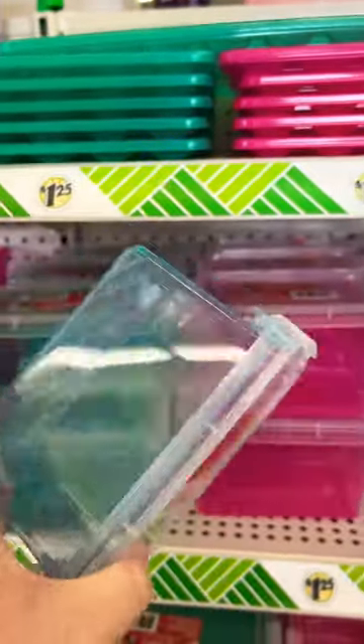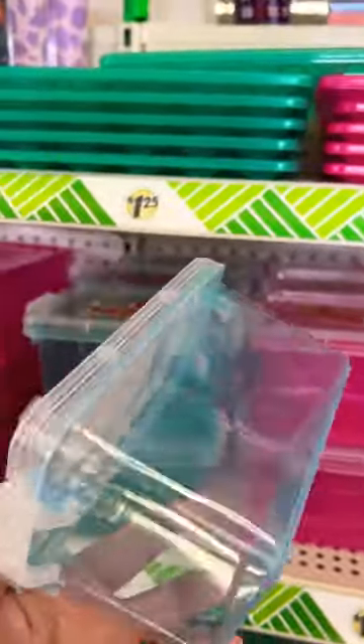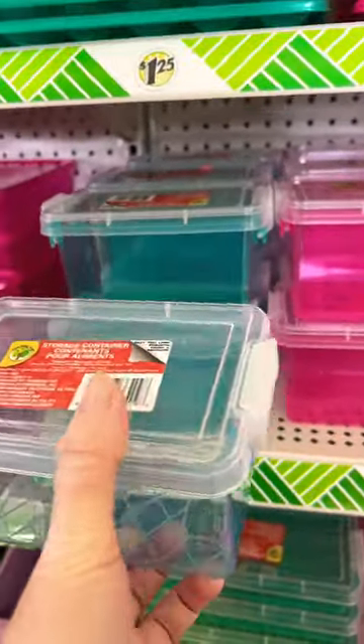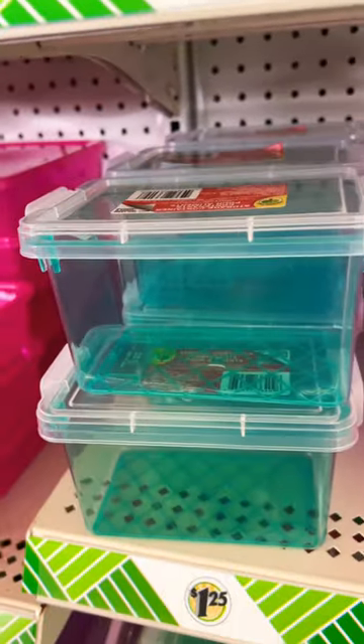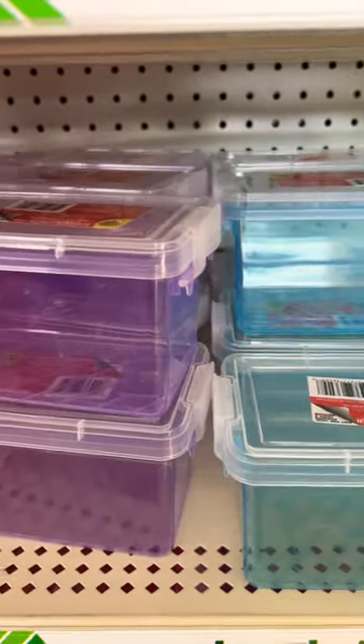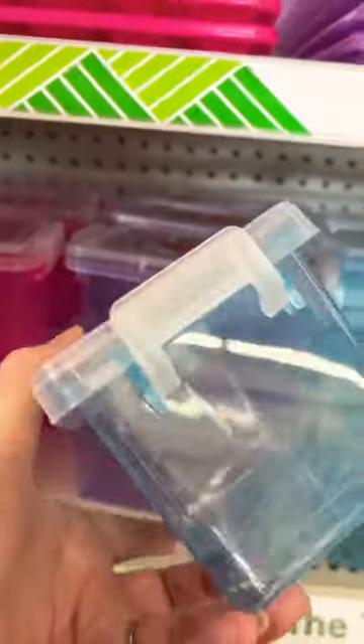Awesome tarantula enclosures! If you guys see these and you need enclosures for your tarantulas, I'd recommend getting them for your smaller tarantulas. I have a couple of smaller tarantulas that I just got a couple days ago from Fear Not Tarantulas, and I'm going to rehouse them into these.